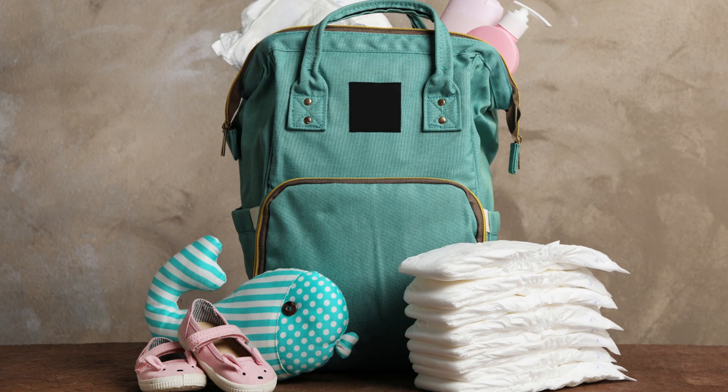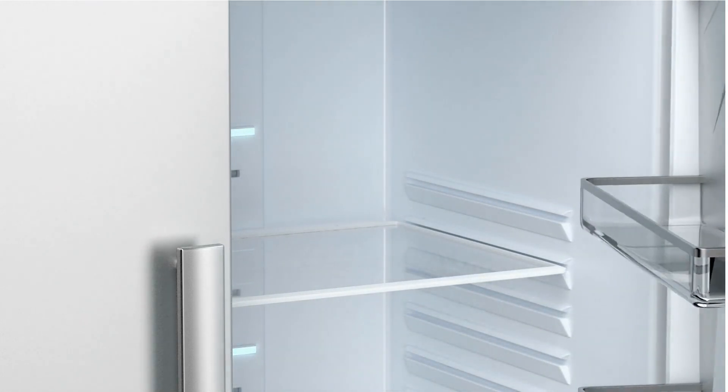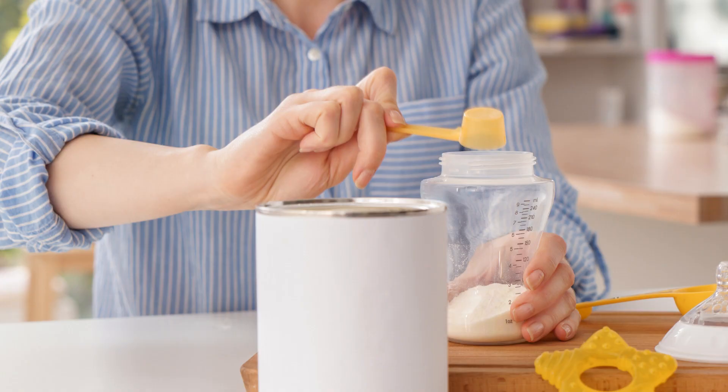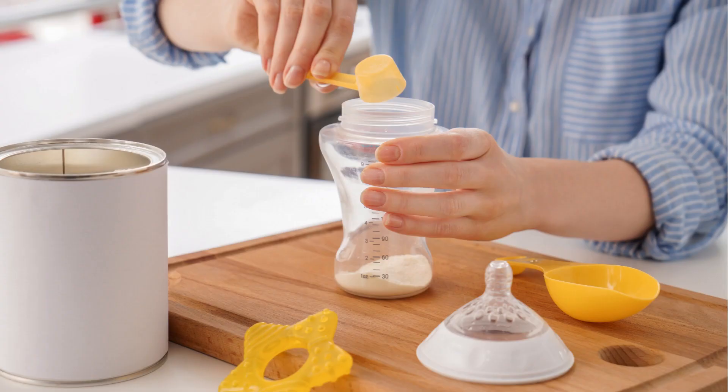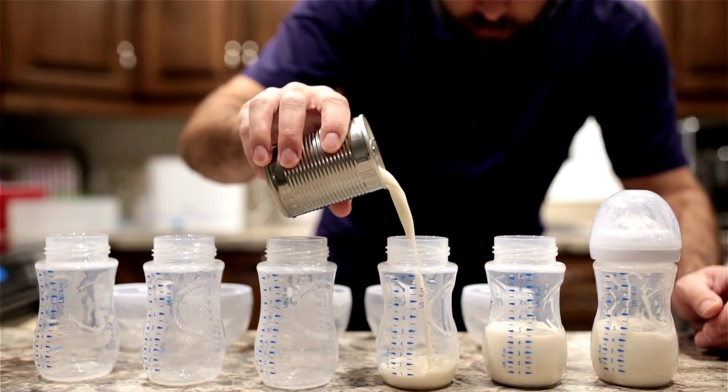When dropping off your baby at child care each day, you'll either give the teacher your baby's bottles to put in the fridge or put them in the fridge yourself. For formula-fed babies, you'll want to check with the child care provider whether it is their policy that you pre-make the bottles at home or if you can just bring in the can of formula and empty bottles for the teachers to prepare.